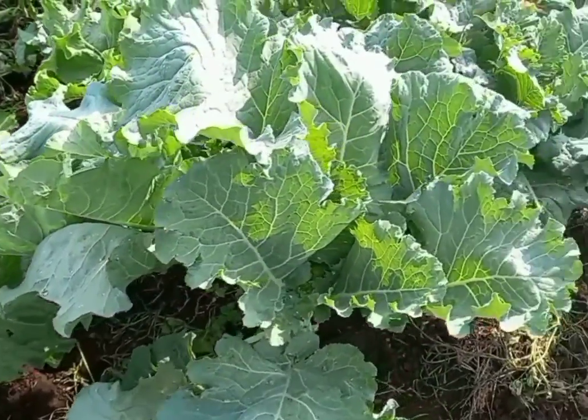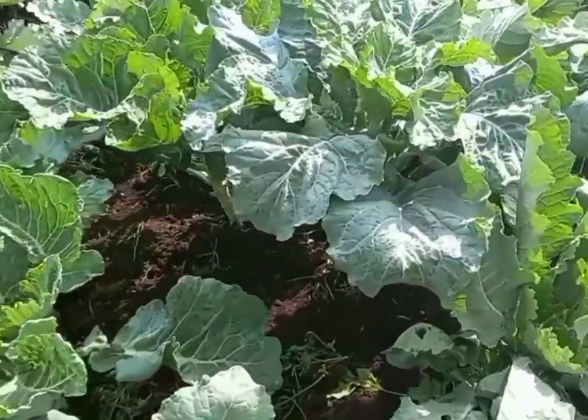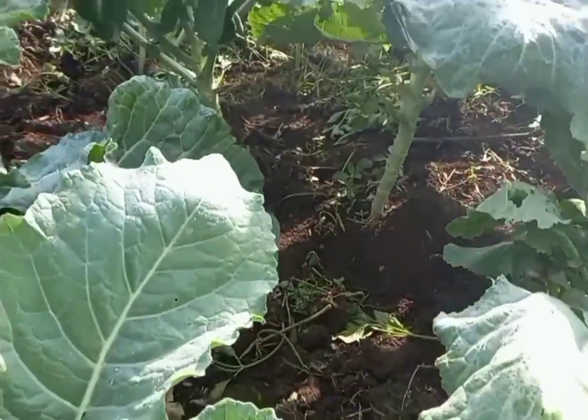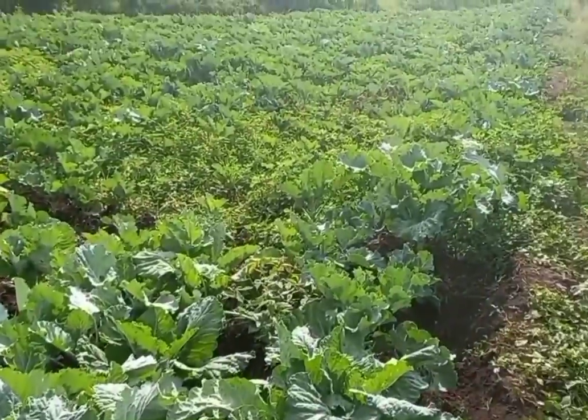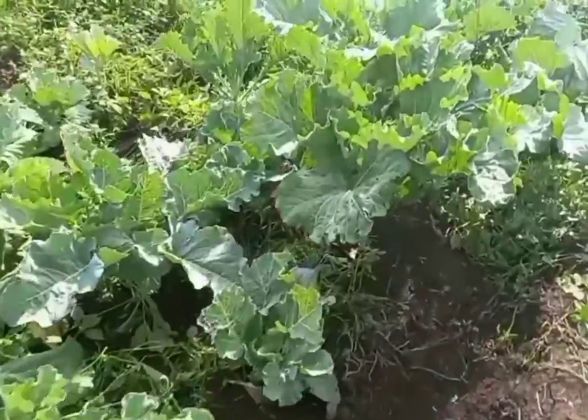Hello farmers, welcome to Backyard Farms, and I hope you are doing well. So today we want to focus on kale farming, also known as Sukumawiki farming.